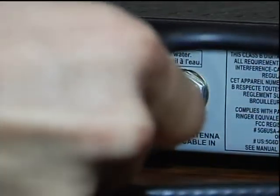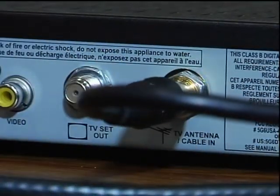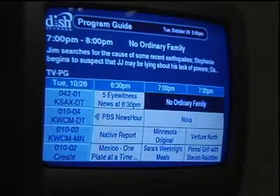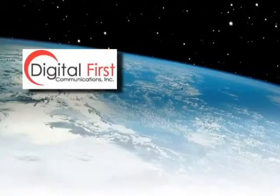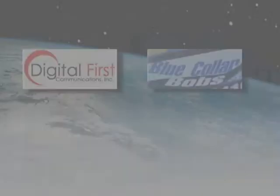After you have everything, you're ready to start. Connect the antenna to the satellite receiver via the antenna input terminal on the back of your box. To show the local channels you just acquired, you'll need to add them to your satellite guide. This can be done through guide settings in most cases, but if help is needed, it is available from Digital First Communications, Blue Colored Bulbs, or your satellite provider.